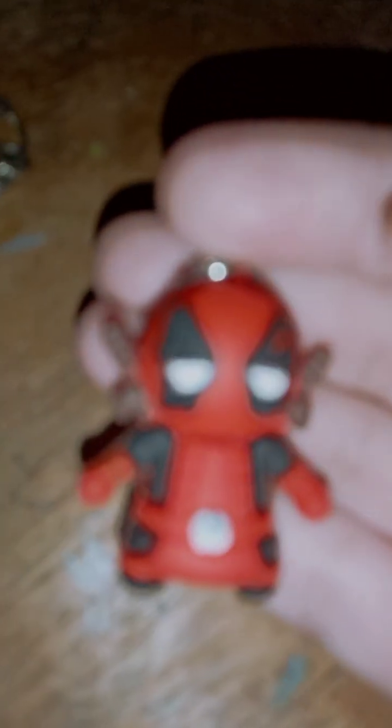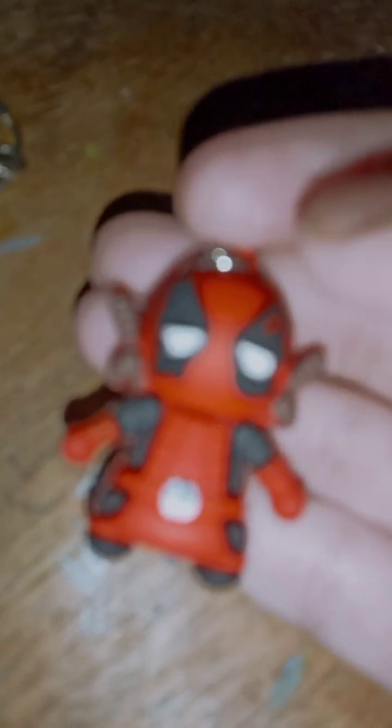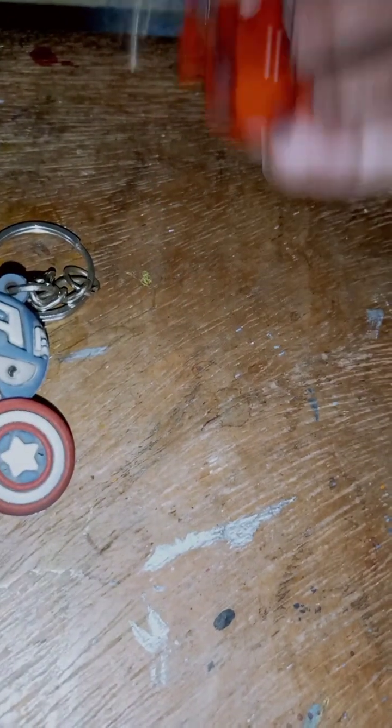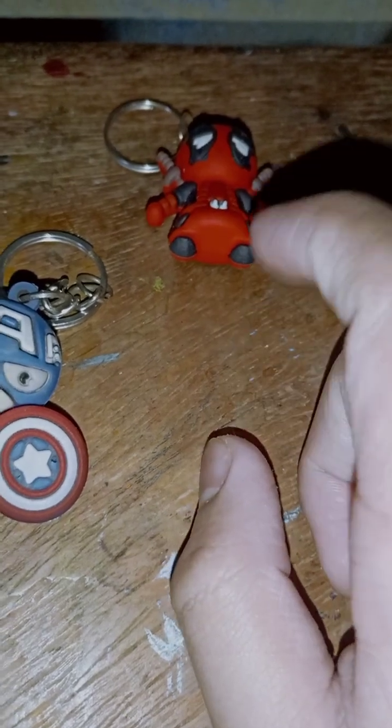Here you can see the face sculpt is very much like Deadpool — very accurate. Black and red, nicely crafted keychain. If you guys want, you can pick it for your collection or you can also use it on any key. It's a very nice keychain with nice detailing and nice looking. So that was our Deadpool.